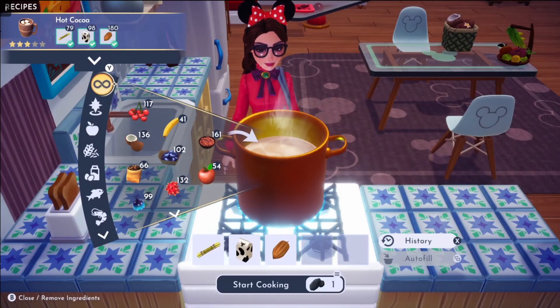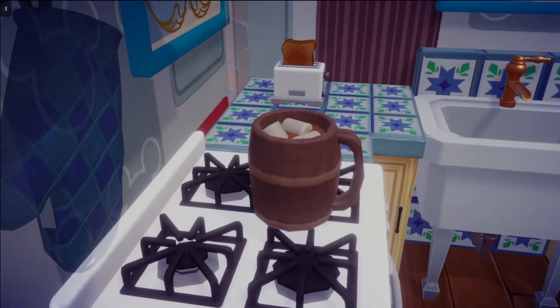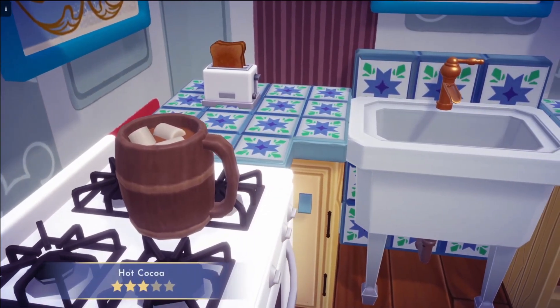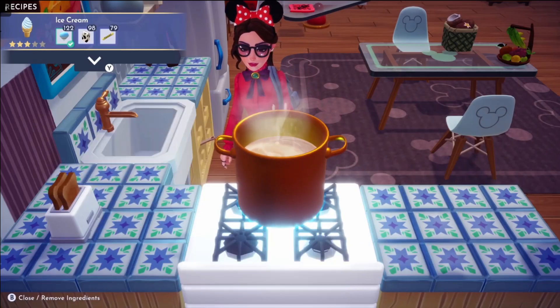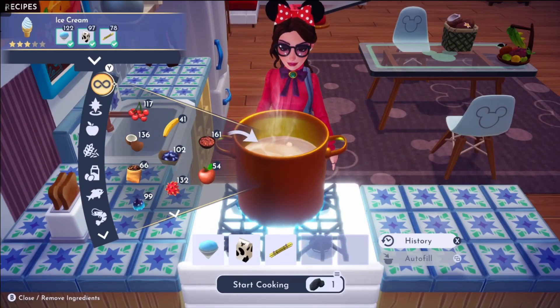Then we have hot cocoa, which requires sugarcane, milk, and cocoa bean. And then we have ice cream, which you need slush ice, milk, and sugarcane.